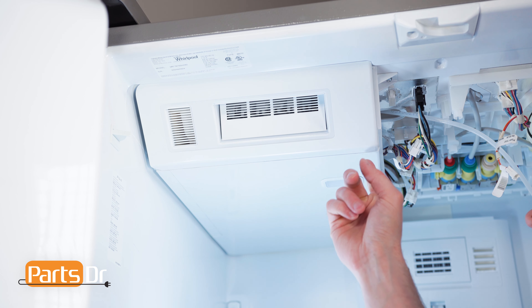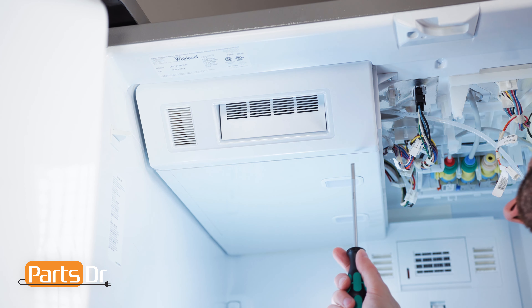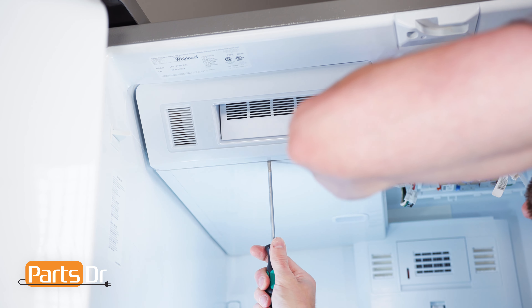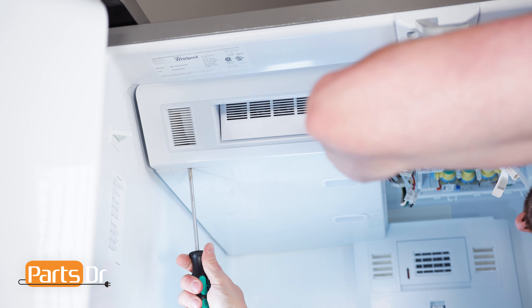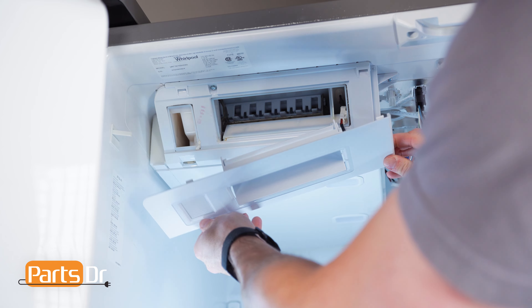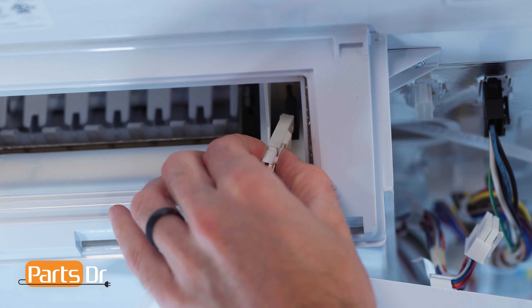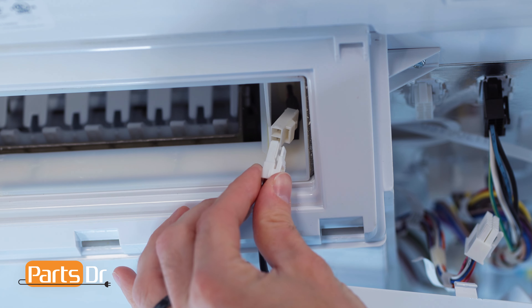There are three locking tabs holding the fascia in place. Using a flat blade screwdriver, depress the locking tabs. Then, carefully separate the fascia from the fridge, as it is still connected by a wire. Now, gently depress the locking tab on the connector and remove the fascia.